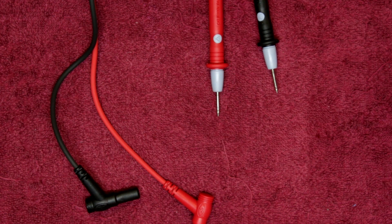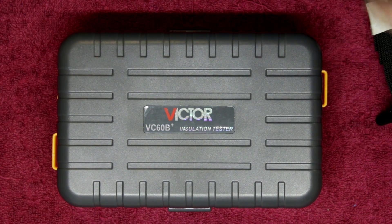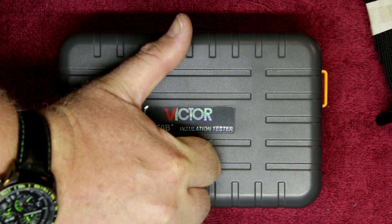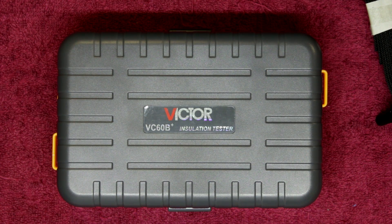All in all, not a bad piece of kit. It's probably not something I'd spend too much money on, but if I'm looking for an insulation resistance tester for around 500 to 1000 bucks, this is probably something I would look at getting. My review gives it a thumbs up, but I wouldn't rely on it as my sole meter personally. I'll let you know how things go over time and if anything fails. Thanks for watching this brief review of the Victor VC60B Plus insulation tester — until next time, take care.